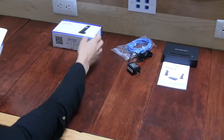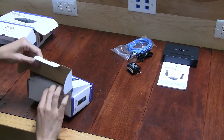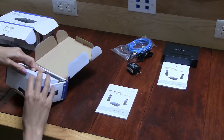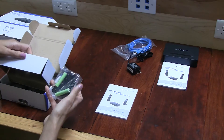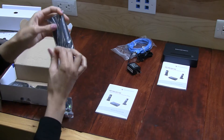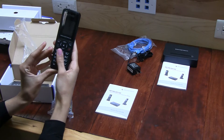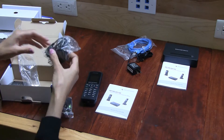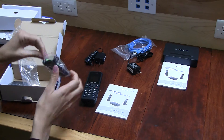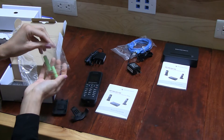Now let's take a look at the DP720 and see what's in here. There's a quick start guide as well. Here's the handset, and the power supply.